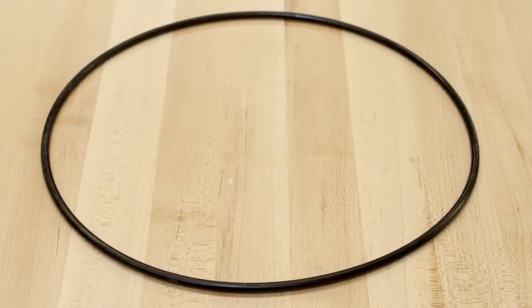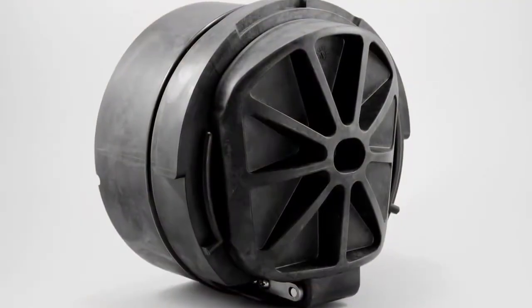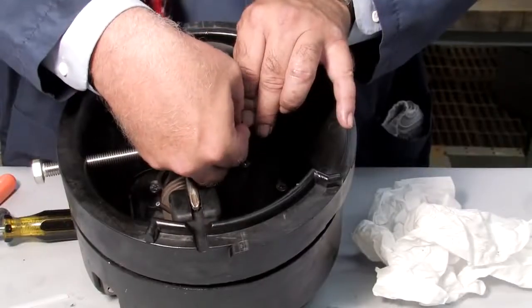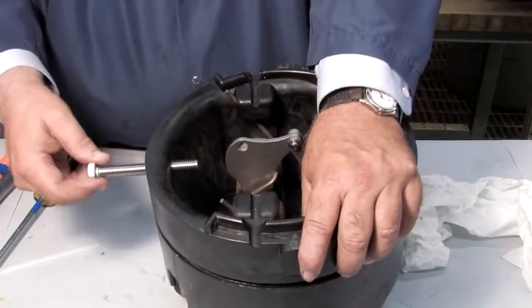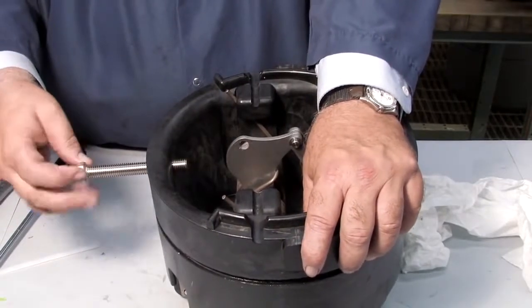Inspect the o-ring. If it's damaged in any way, it should be replaced. With all parts of the check cleaned, inspected and replaced as needed, begin rebuilding the unit. After re-threading the hex bolt, replace the e-clip and pin and remove the screwdriver. Unthread the bolt and prepare the check for reinstallation by lubricating the o-ring with an FDA approved lubricant.